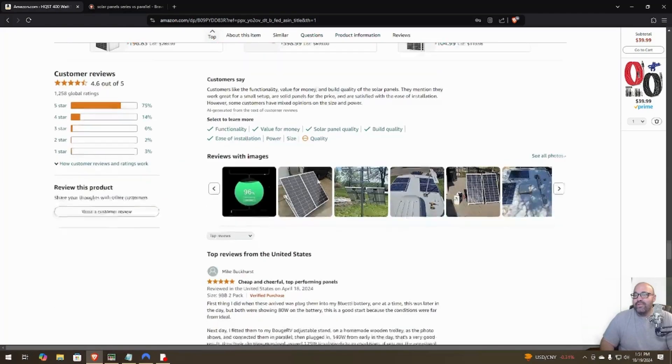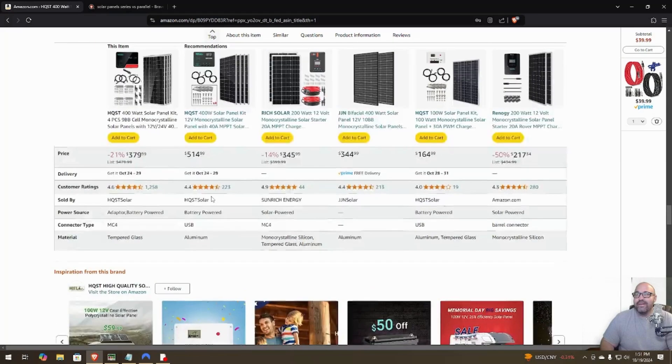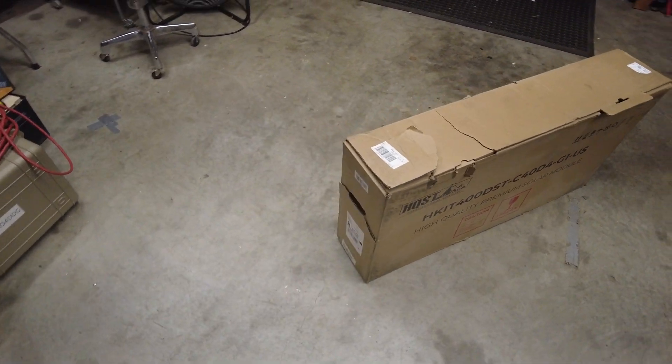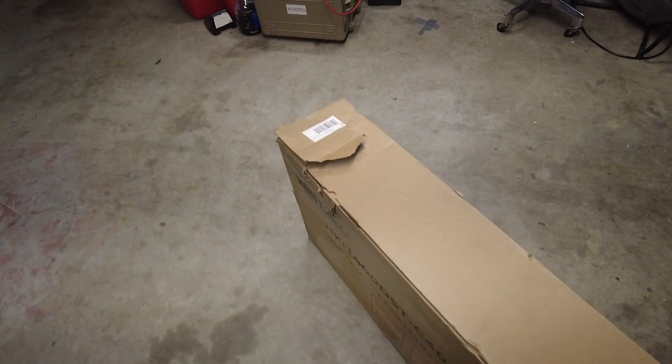All right, let's go outside and open this box up. Hey, I'm Jason KO4DDG. Today we are going to unbox a solar panel by HQST — this was an Amazon special, cost about $300 out the door. The package got pretty beat up in shipping, but hopefully there's nothing broken inside. Let's get to unboxing.